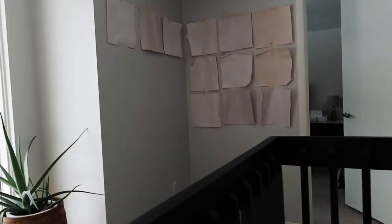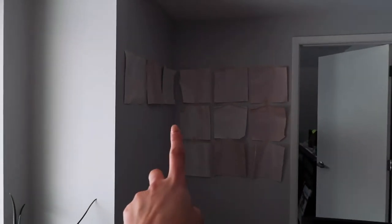The second project I wanted to share in this video — you can see my little mock-up of it already — is a gallery wall going up on these two walls. There are a couple of issues I'm anticipating, so we'll see how that goes. Let's get started!